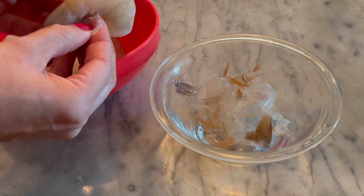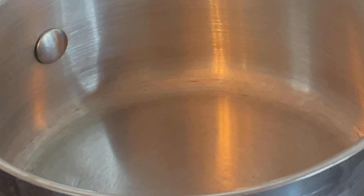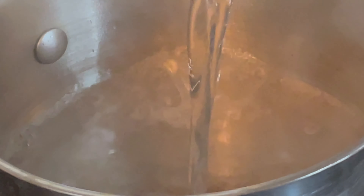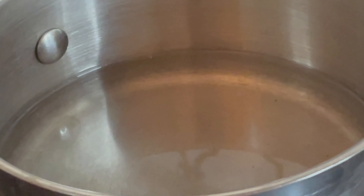Una vez depelados los camarones, de 8 a 10 camarones, vas a utilizar la cáscara para hacer el caldo. Para hacerlo, necesitas calentar una taza de agua y luego incorporar la cáscara de los camarones.